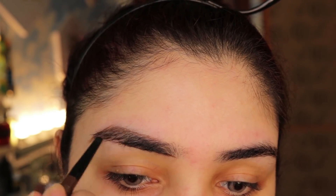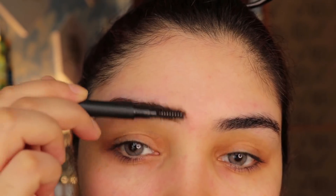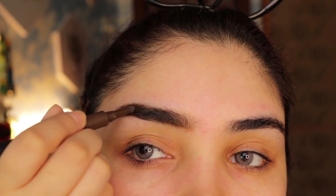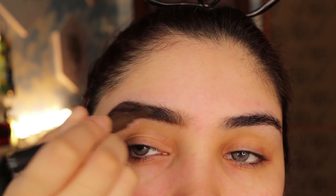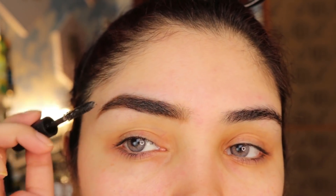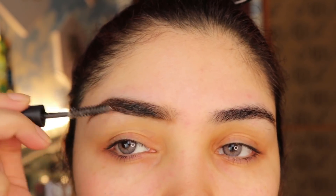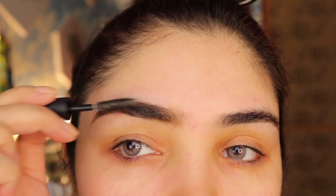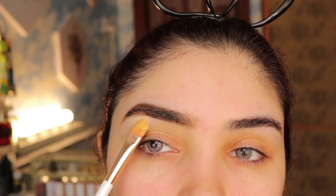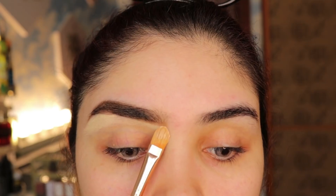Then you have to draw a line from above and fill the outer edges well, and put a line on the front. Brush it with a spoolie so that the product is spread. The Focal Layer pencil and brow powder are both available. Then I use Outdoor Girl brow gel to set my eyebrows so they will stay.